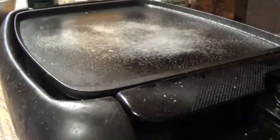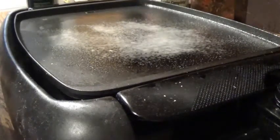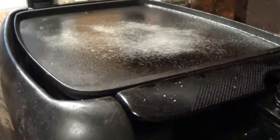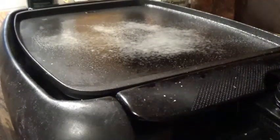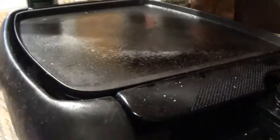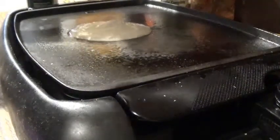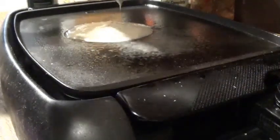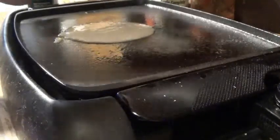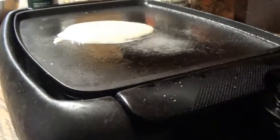Okay, now that this is warming, I'm gonna give the batter one last stir. I'm gonna add it to the skillet. Okay, now we're gonna let this bubble — once it bubbles we're gonna add our chocolate chips and we're gonna flip it.